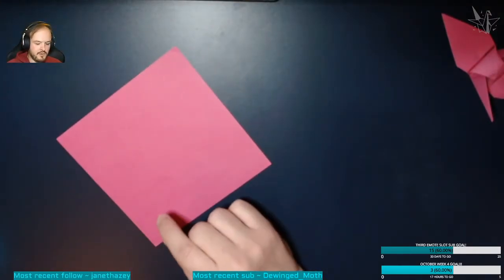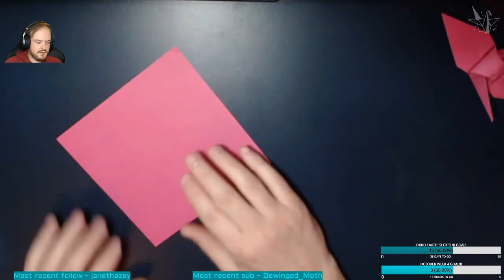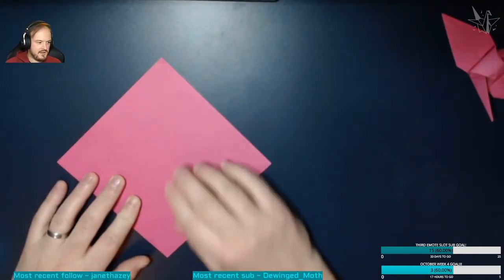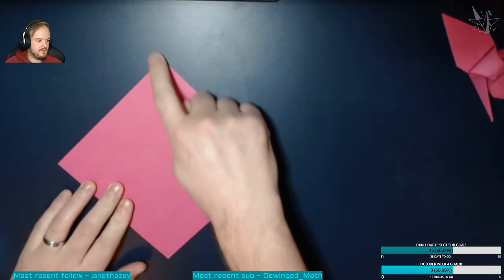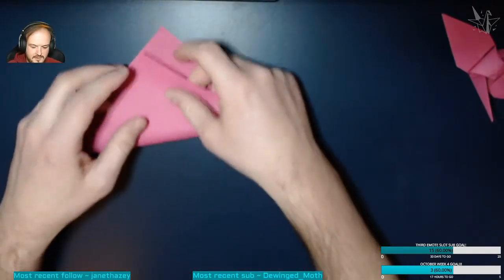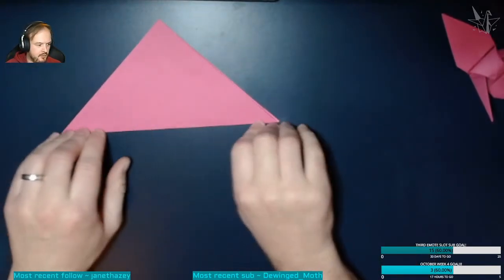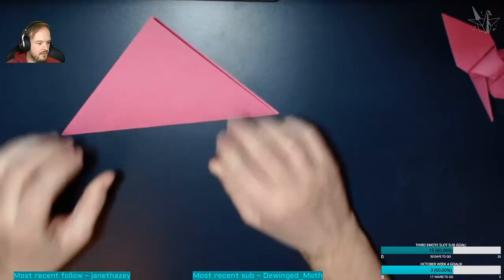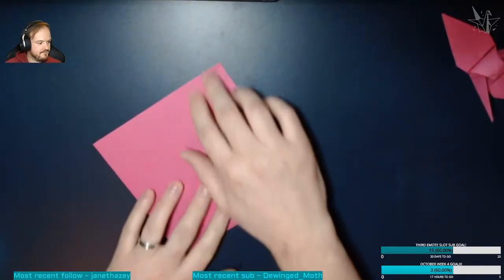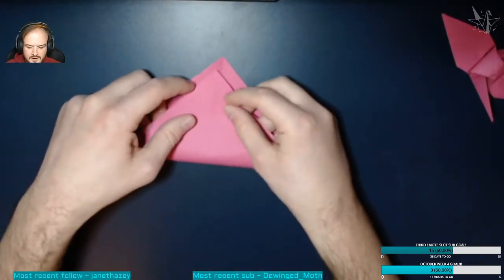First we're going to do something called a valley fold, which is a fold where you fold inwards rather than outwards. We're going to do a valley fold along this diagonal here. Fold like that. A mountain fold would be the opposite — folding outwards. We're going to open up again and then do another valley fold here along the diagonal.